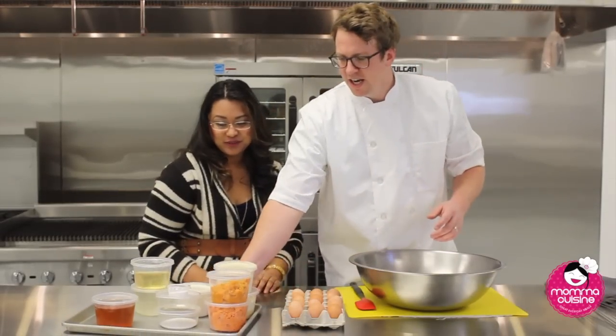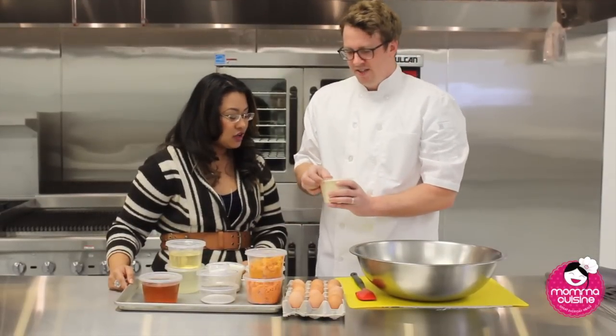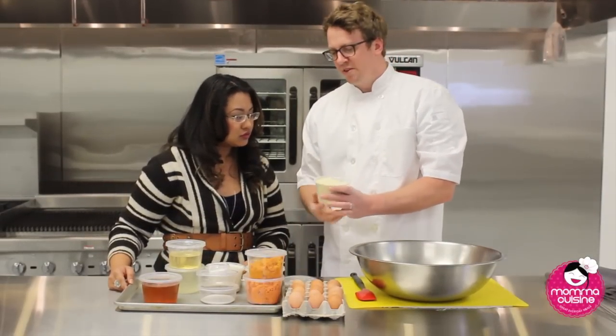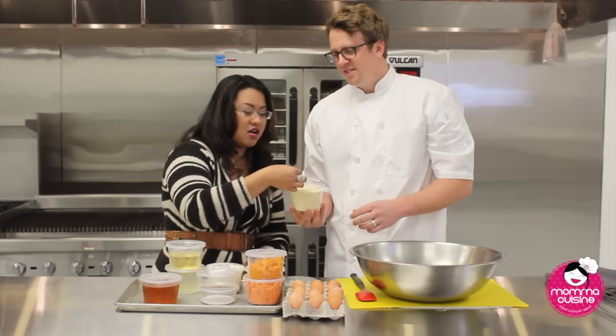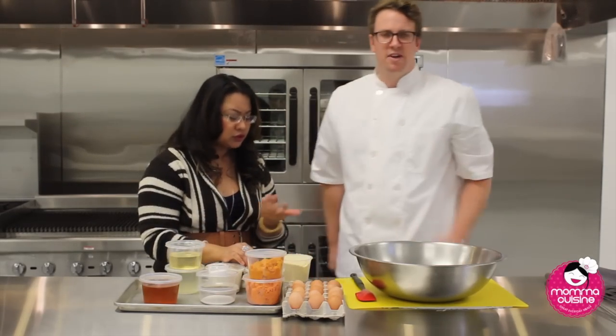There are a few ingredients that you might not normally have in your house, like almond flour. This is essentially almonds that have been ground up really fine. You can go ahead and get this at health food stores pretty easily.